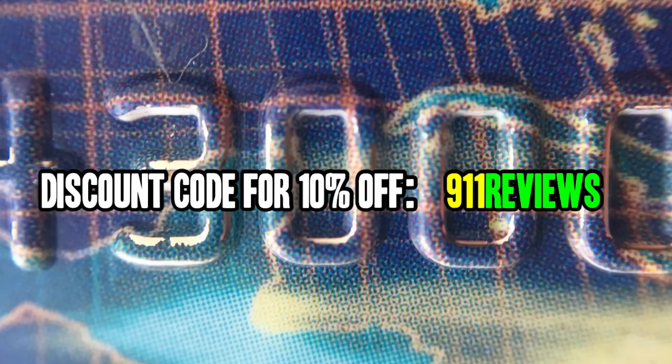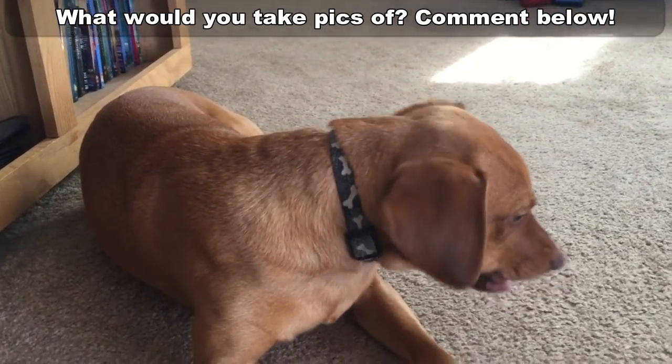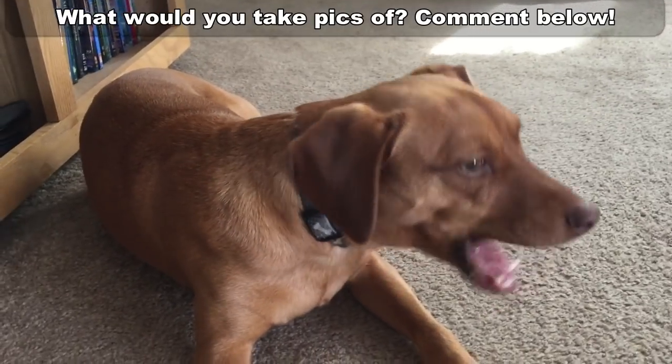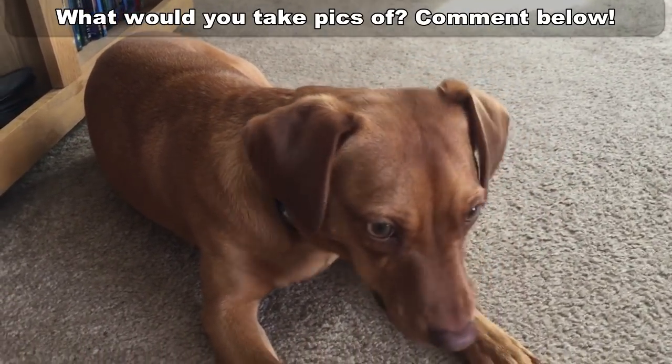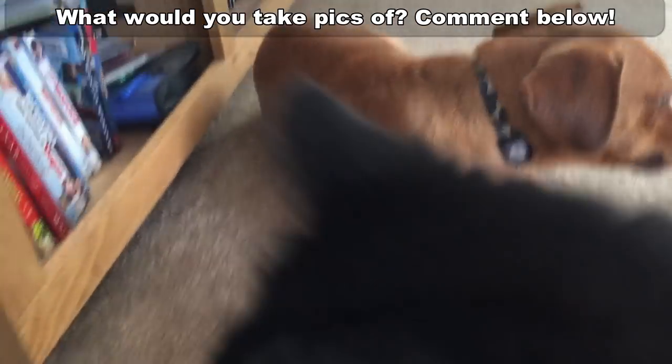Make sure to click that subscribe button — we give away a lot of cool products to our fans and subscribers. Leave a comment below: what would you do with a macro lens? I'm going to see if I can get a picture of my cat — she won't seem to hold still, but the dog was cooperating. Thanks for watching and don't forget to subscribe!